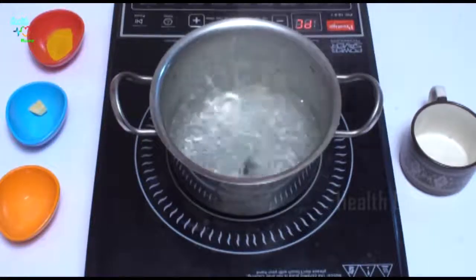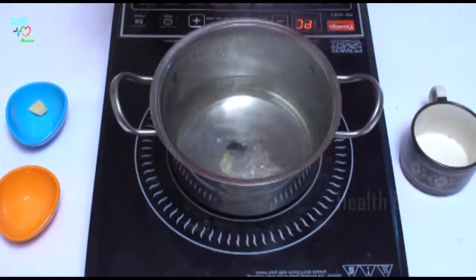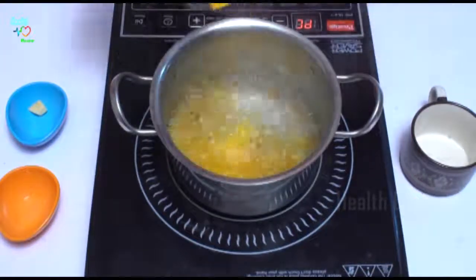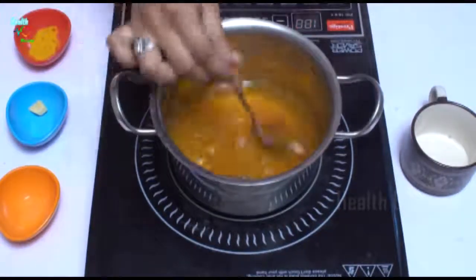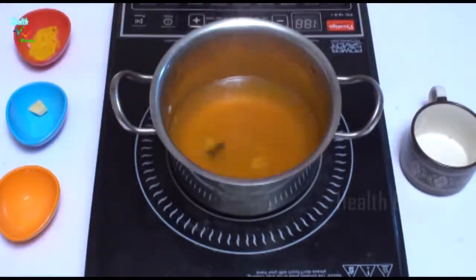This is done. Now we are going to add the main ingredient to reduce our weight — that is turmeric powder. One-fourth teaspoon of turmeric powder, I am going to add into this and then mix it. This tea is ready. Just going to serve this.